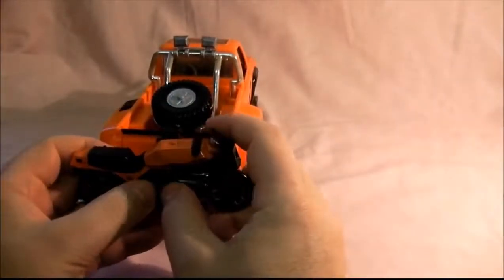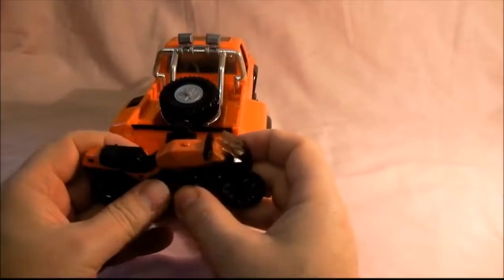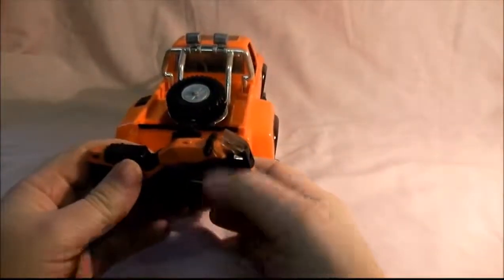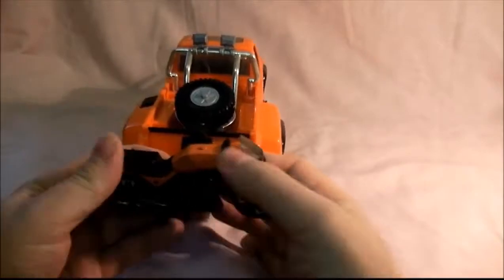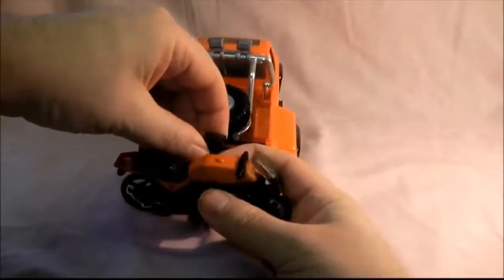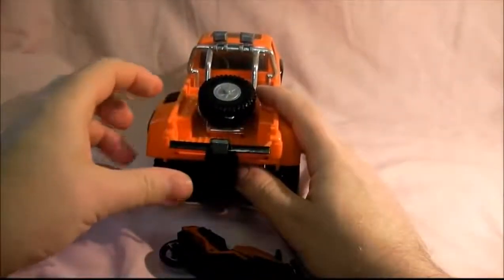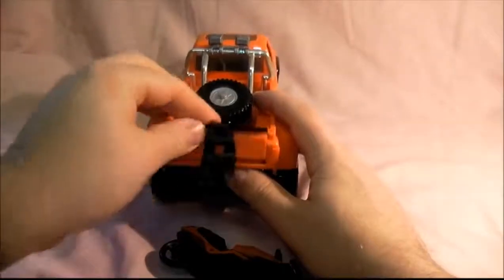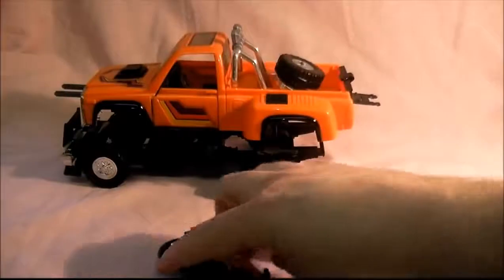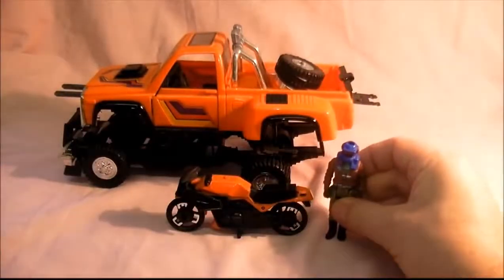And then you get a bike as well, which wasn't used very much in the cartoon. You put it out — the clips have to be very careful because it's very delicate. There we go. And also the back of it goes down as well. There's his bike — I'm not going to put him on it because loads of people have done it in other videos.